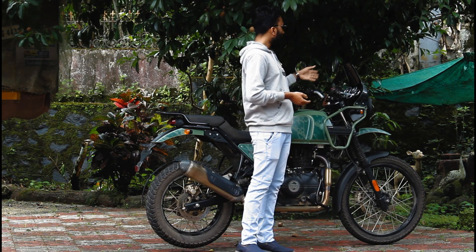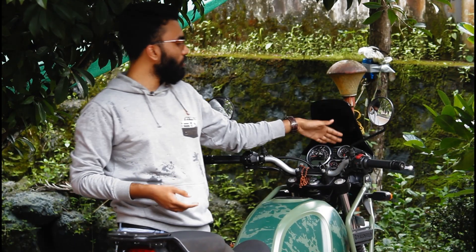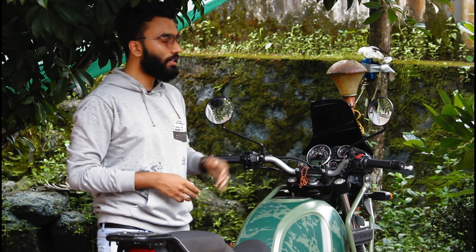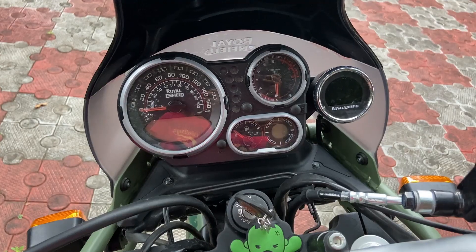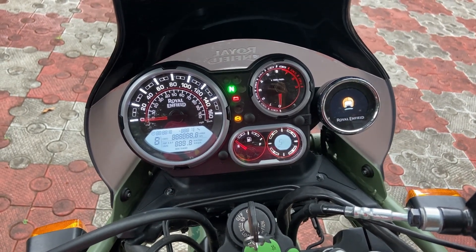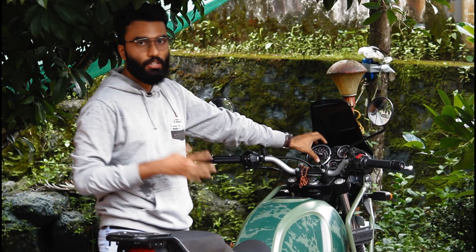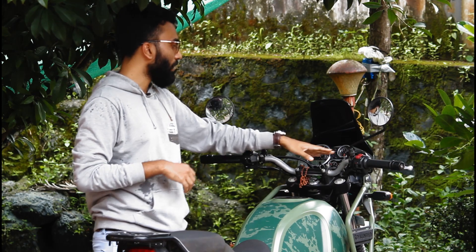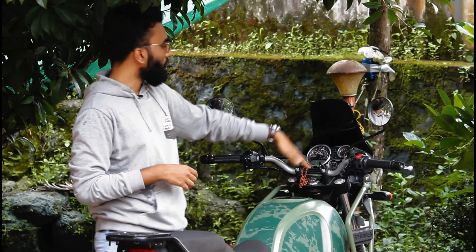We also get a nice meter console. The instrument cluster features a mix of analog and digital display. I have also noted the windshield visor design. The BS6 Himalayan has a Bluetooth map feature, which provides additional navigation information. This is a great and practical feature not available on the BS4.